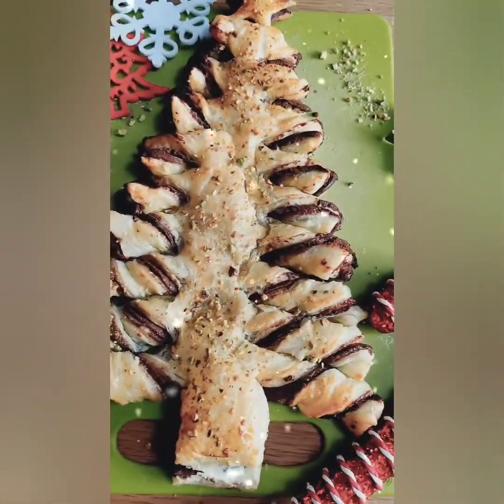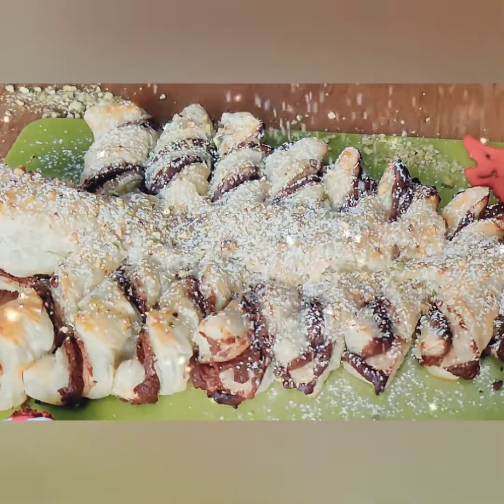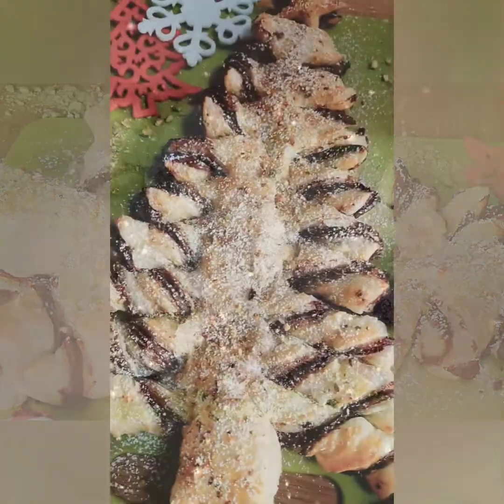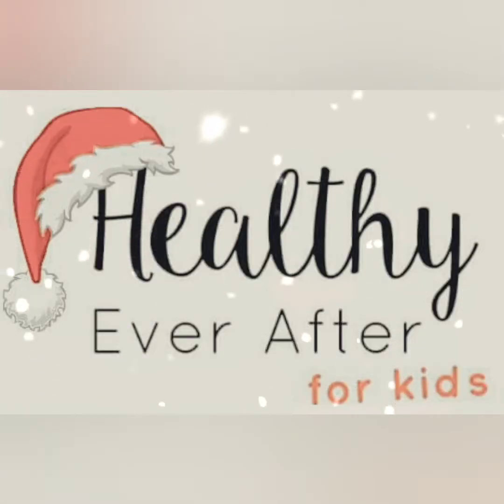When your tree is ready to come out of the oven and is nicely golden brown, you can dust it with a little bit of icing sugar just to finish it off. And that is it from the Healthy Ever After kitchen. Please like and subscribe if you enjoyed watching this video — see you next time!